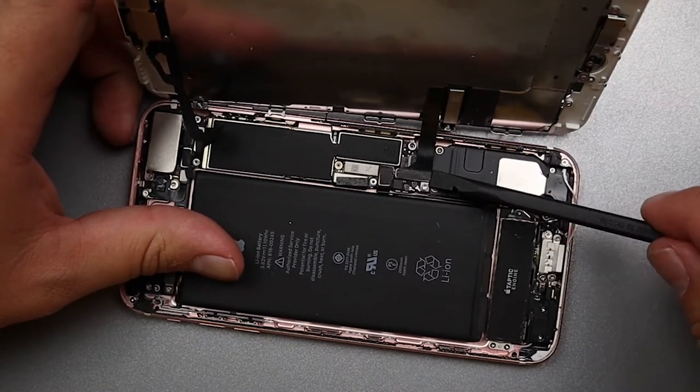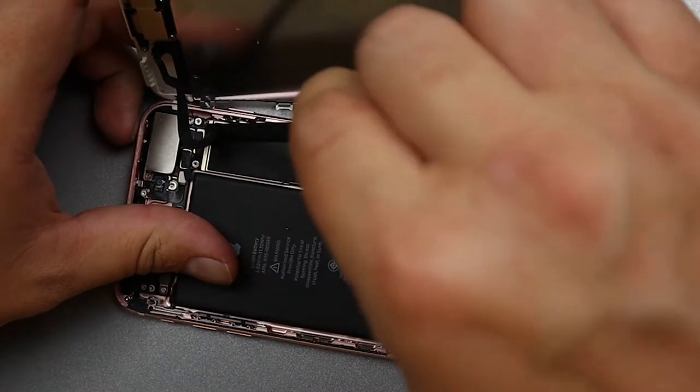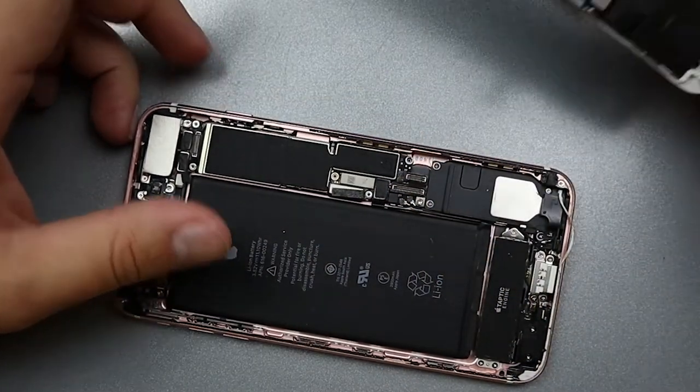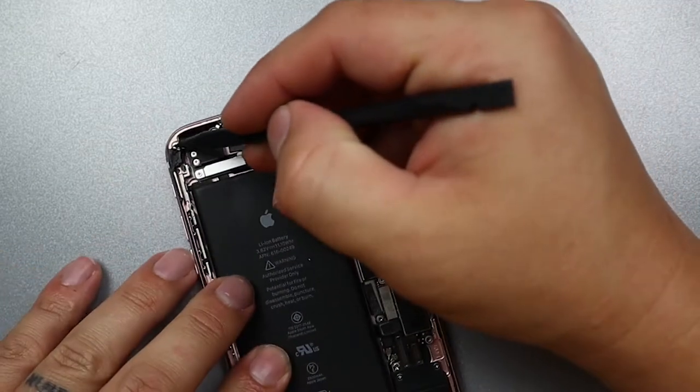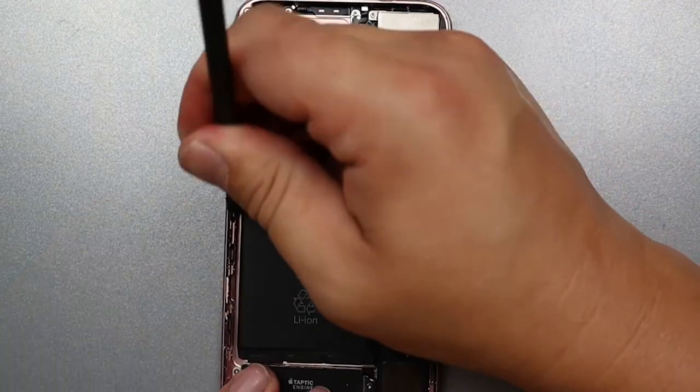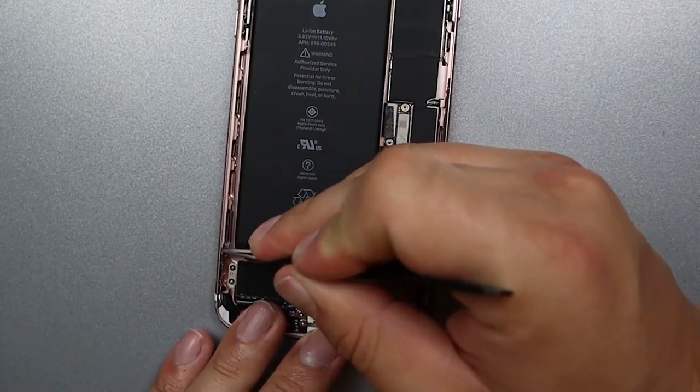First you'll want to disconnect the battery, and then you can disconnect the screen and the front camera. I'll take my plastic pry tool and remove all of the old waterproof adhesive, so that when we're ready to add our new adhesive it'll be clean and ready to go.